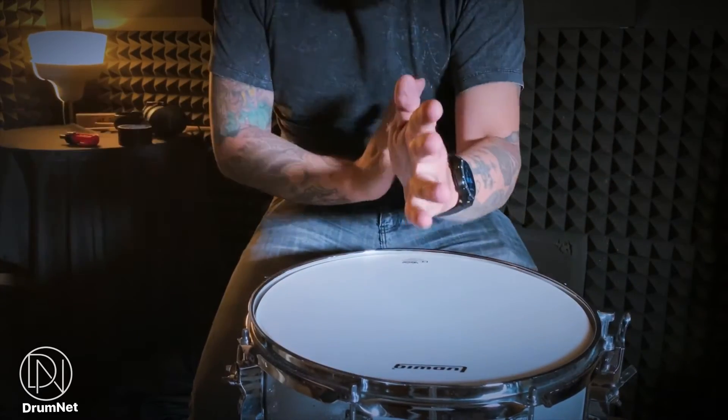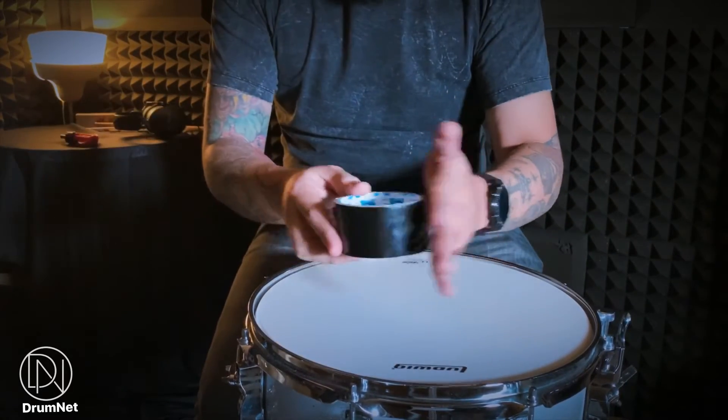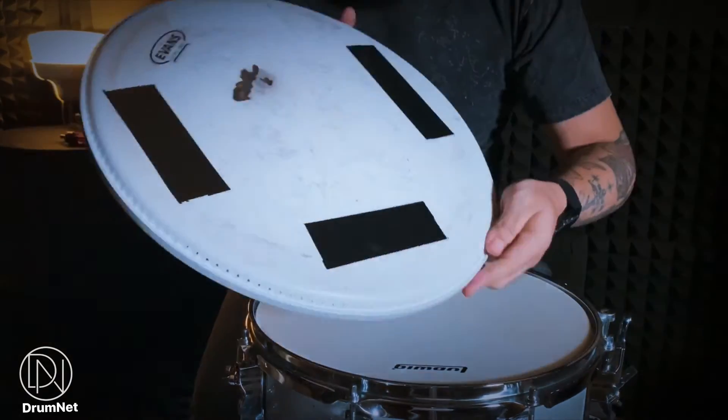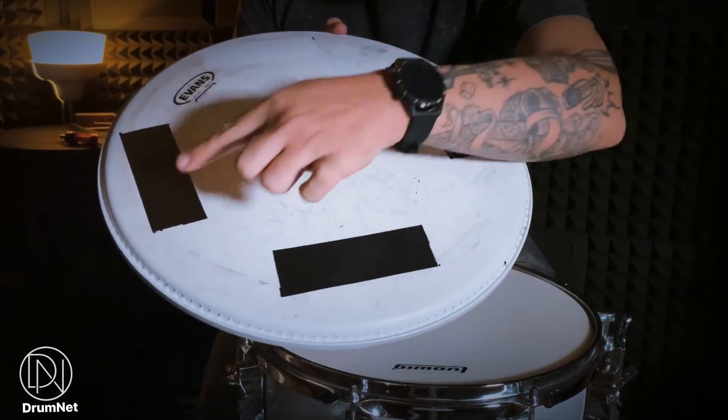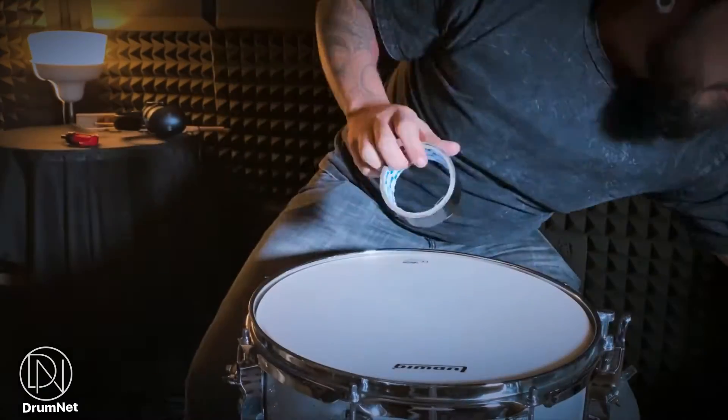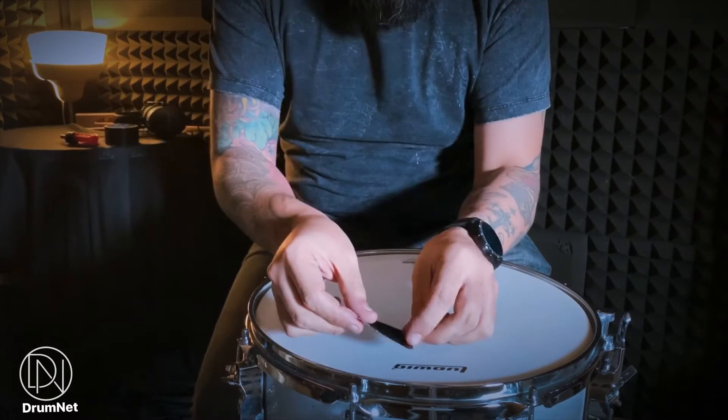Langkah keempat, jika terdapat banyak overtone, gunakan duct tape. Jangan guna masking tape, jangan guna cello tape — duct tape. Dan jangan lekat macam ini; instead, lekat macam ini.